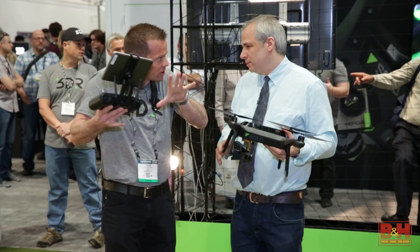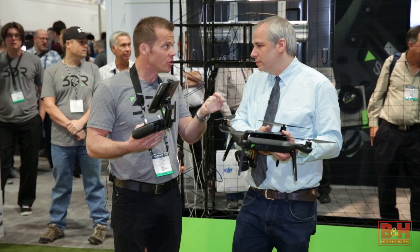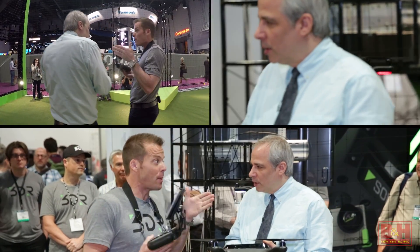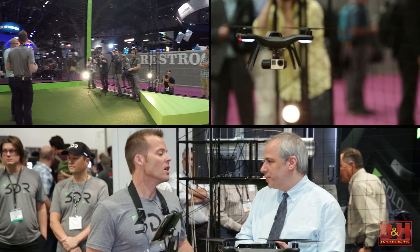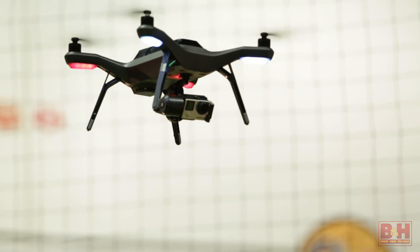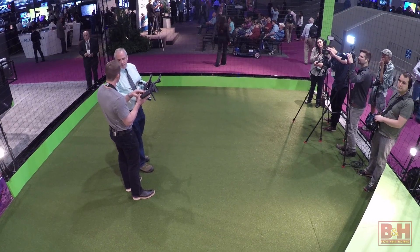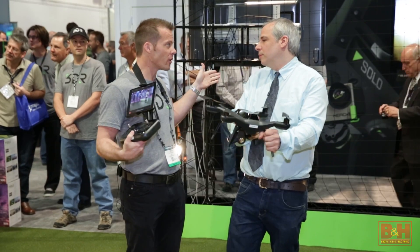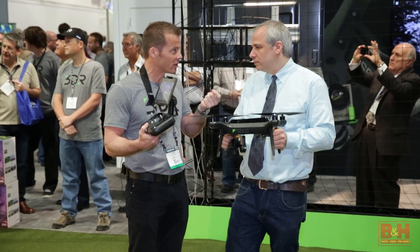To get dynamic shots, you normally need a larger system with a bigger gimbal, maybe carrying a GH4 — you've got a pilot, a camera operator, years of training. Solo has two computers: a built-in one-gigahertz processor Linux computer that talks to the autopilot, which is a Pixhawk 2, and that same processor is in the controller. That makes this an aerial motion control rig — there's no other aerial motion control rig like it.